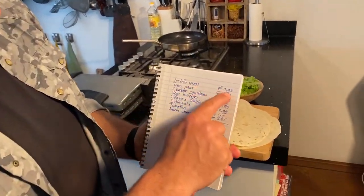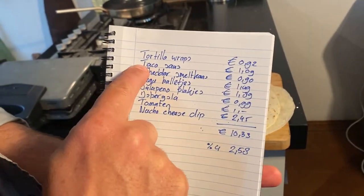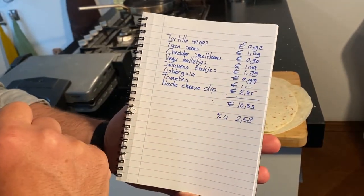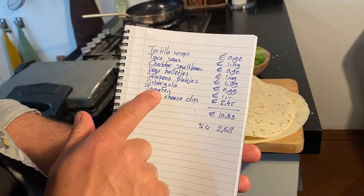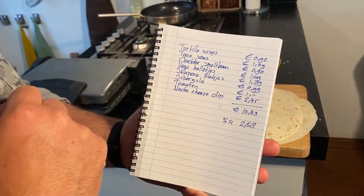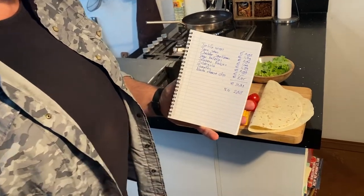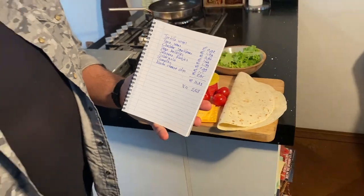We kopen tortilla wraps, 22 cent voor een pak van zes. We hebben er maar vier nodig. Tacosaus, 1 euro 9. Cheddar smeltkaas, 9 cent. Vegaballetjes voor 1 euro 9. Jalapeñoplakjes voor 1 euro 89. Een krop ijsbergsla voor 99 cent. Een paar tomaten voor een euro. En nacho cheese dip voor 2 euro 45, dat is het duurste ingrediënt van de lijst. Totaal komt het op 10,33 euro voor 4 personen, gedeeld door 4 is 2,58 euro per persoon.